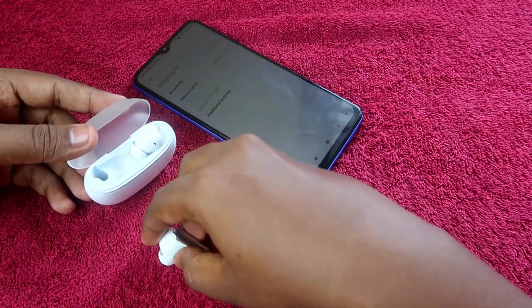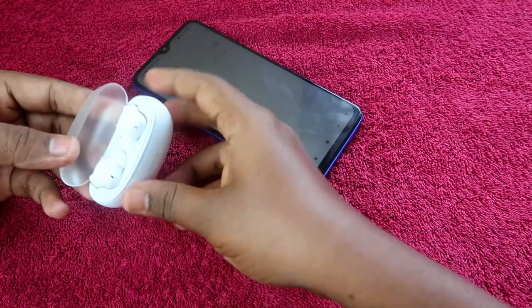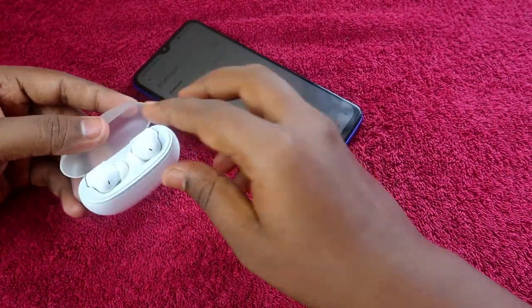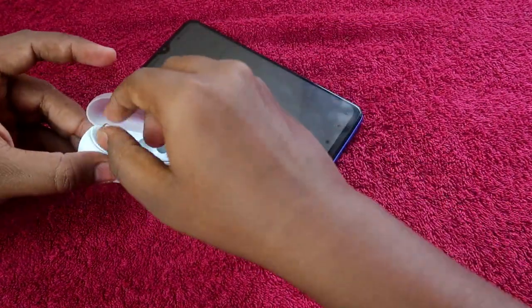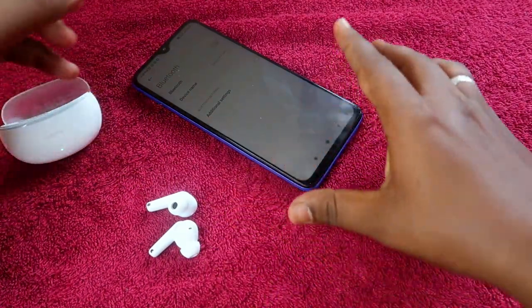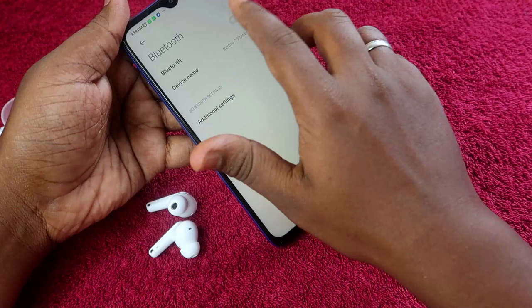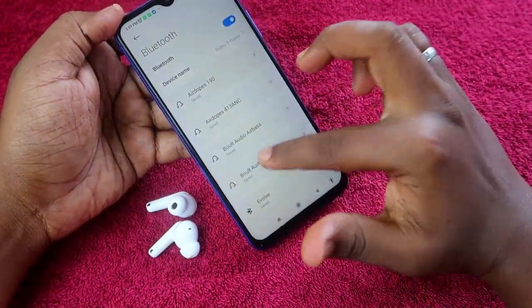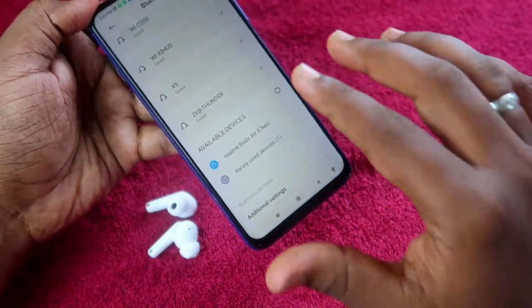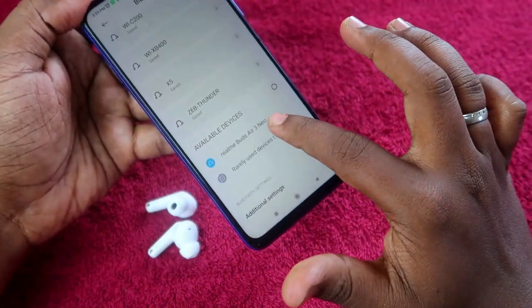Next, place both earbuds back into the charging case and close the charging case door. Wait for a few seconds, then open the charging case door and take out both earbuds. The earbuds will automatically turn on and enter pairing mode.